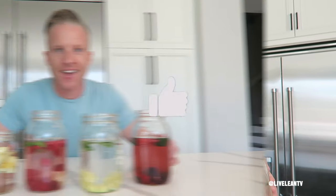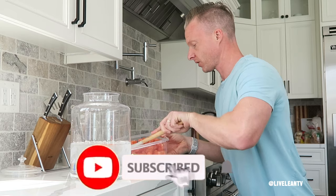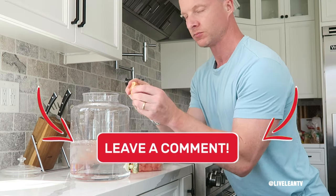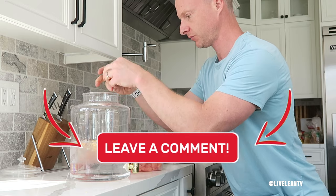So if you enjoyed these four delicious flavor-infused water recipes to drink more water, do me a favor and click that like button and subscribe to the channel for more videos like this. In the comment section below, let me know which flavor-infused water recipe you're going to try first, and which one is your favorite. Thanks for watching, and keep living lean.